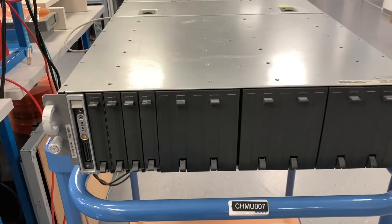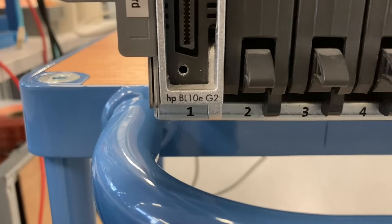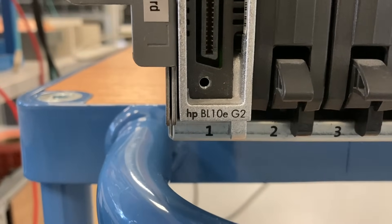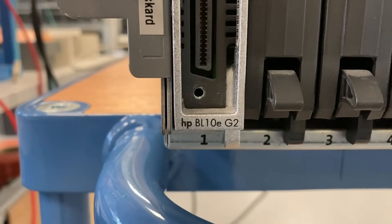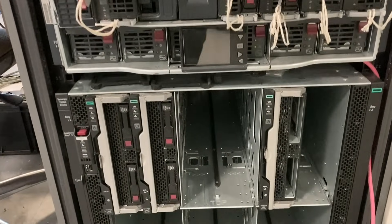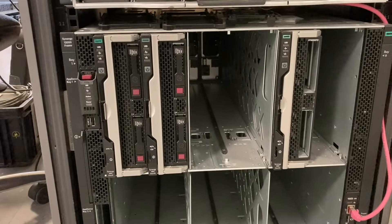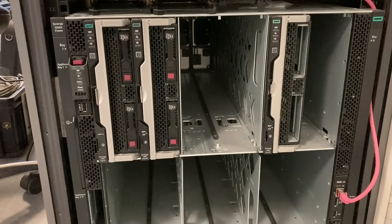Hi there! I'm playing with some HP Compaq stuff again. This is a blade server model 10E generation 2 from HP or Compaq. This is another blade server — it's a C-Class blade, and this is a Synergy blade also from HP. They are a little bit more modern.